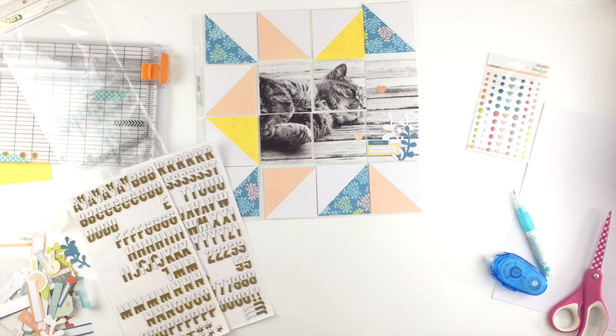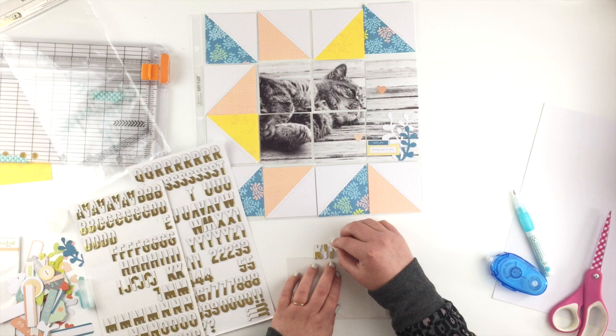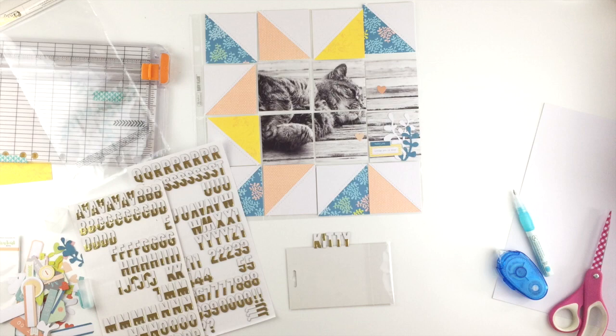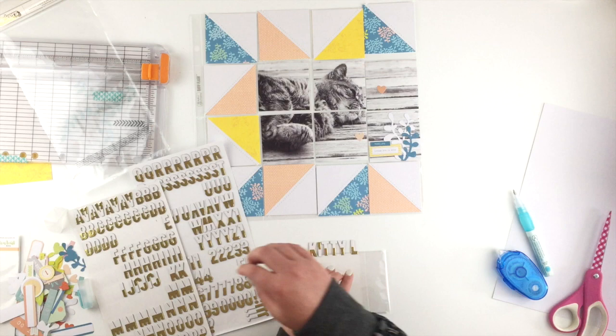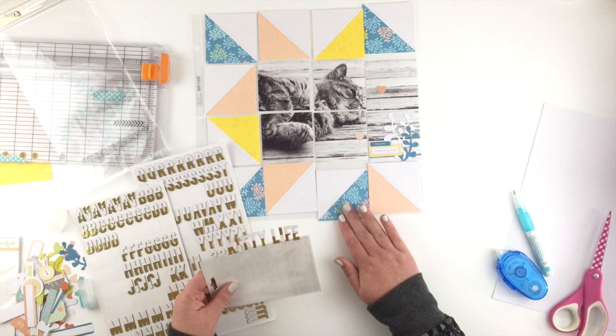I can add my title with these stickers from my stash. Leanne's title was 'baby kitties' so I'm also going to use the word 'kitty' because that's what my photo is about — my kitty Mel, who really just has the best life. She basically just lays about in the sun all day. I couldn't work out where to put my title; Leanne's was right at the bottom but I think I'll go just underneath the photo rather than on top of it.